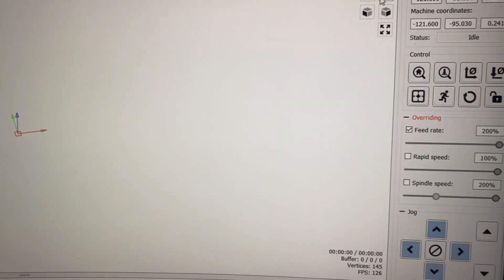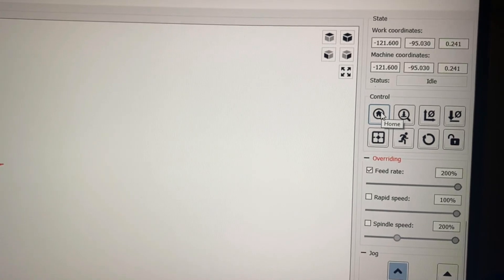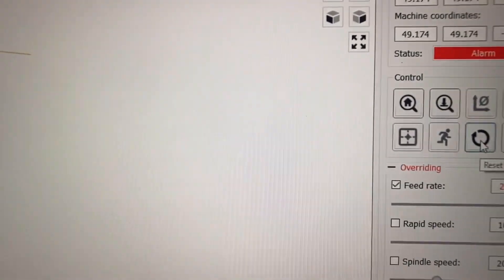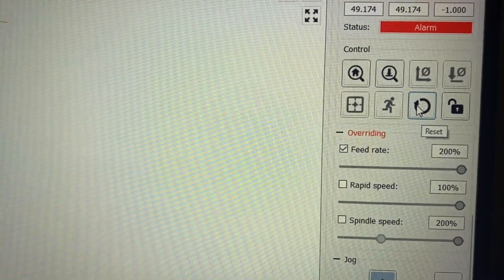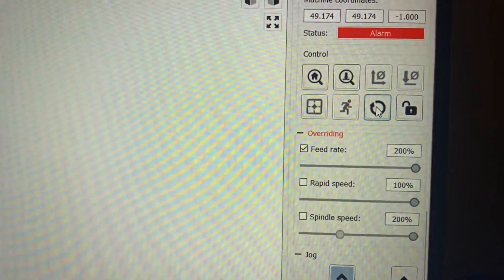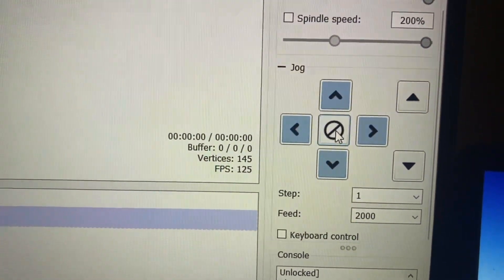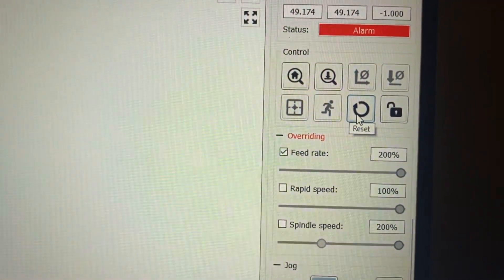Have you ever hit a button like home and had it running, then realized you need to stop it? The only real way to stop it is hit the emergency stop button. But this reset button here is actually an emergency stop too. If you hit reset at any point while it's trying to do something on its own — homing, going to a location, anything — it will stop it just as well as emergency stop, without having to get up and hit the physical button. Stop is not as good as reset. Of course, hitting reset literally resets everything, but it's better than having a crash.